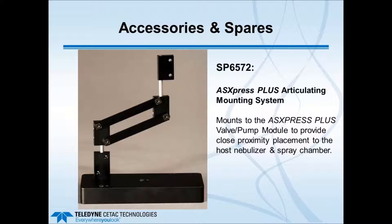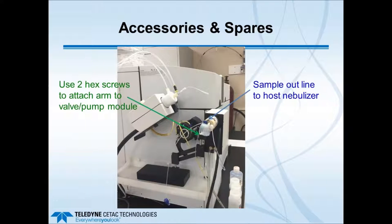Continuing with accessories and spares: one useful item is the Articulating Mounting System, which mounts to the valve pump module and enables the user to place it in closer proximity to the host nebulizer and spray chamber, depending on the ICP or ICP-MS type. This was used, for example, to place the valve pump module closer to the nebulizer and spray chamber of an Agilent 7700. Minimizing the length from port number 5 to the nebulizer is important to keep timings as short as possible.